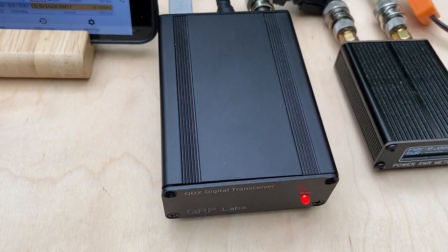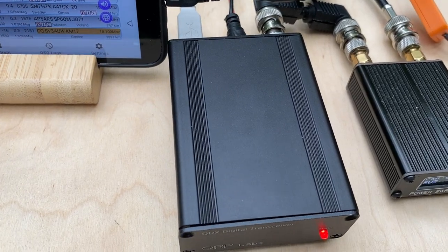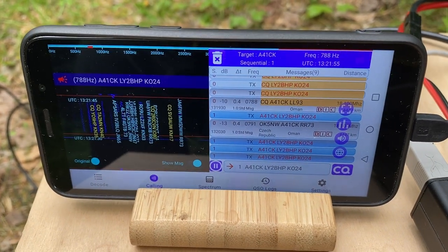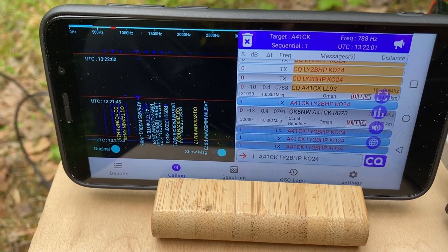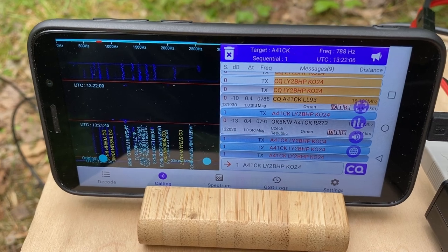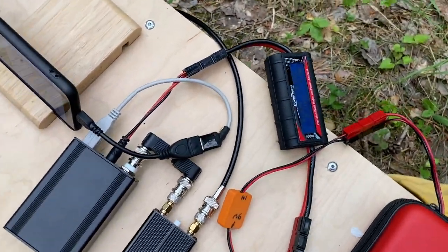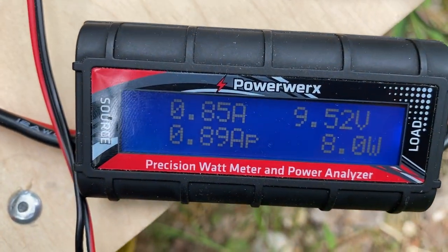The QDX Digital High Band Transceiver is working outdoors very, very well. The WSJT-X app is a great, very convenient app to work with on Android outdoors. There's a separate video on my channel devoted entirely to reviewing the WSJT-X app with the low band QDX Digital Transceiver. Let's call CQ now and check the power consumption — I'm emitting almost 4 watts and consuming 850 milliamps.